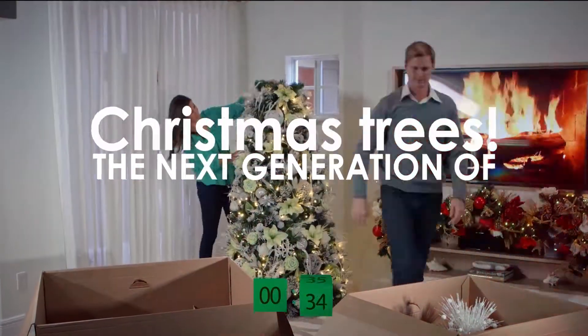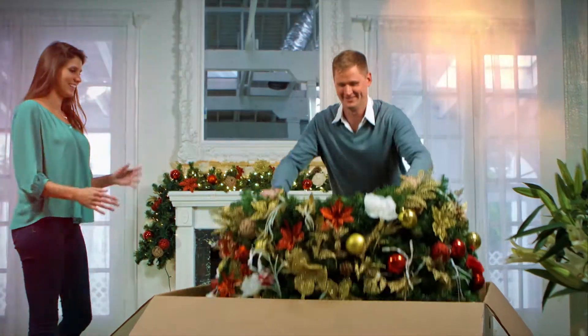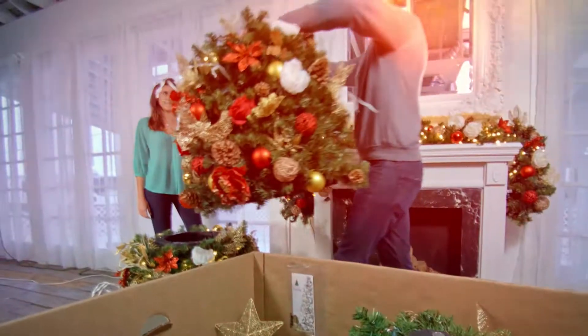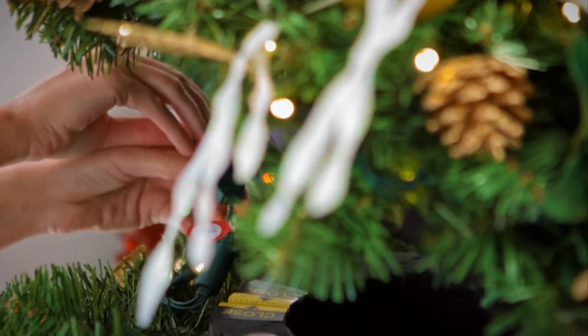Introducing the best Christmas tree ever! The innovative design assembles in less than 60 seconds. Magnets quickly and effortlessly lock the cones into place, providing a secure and stable tree.